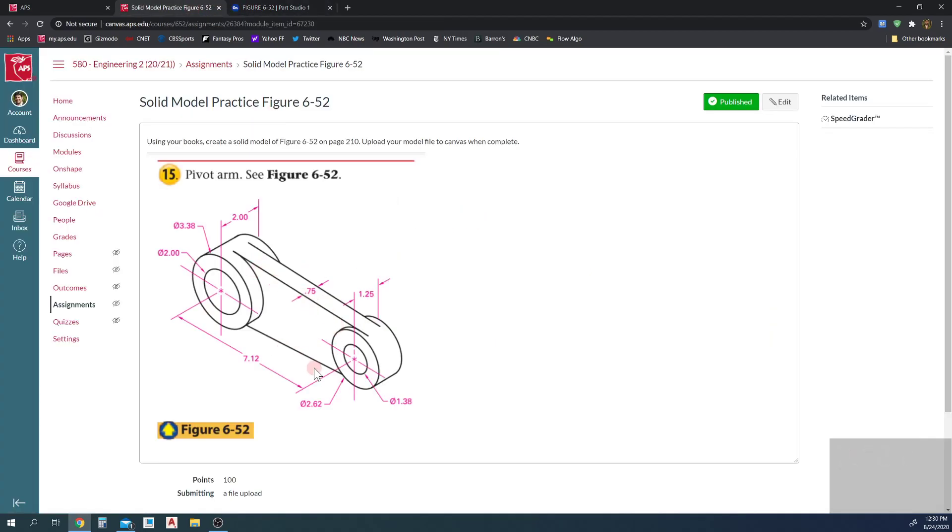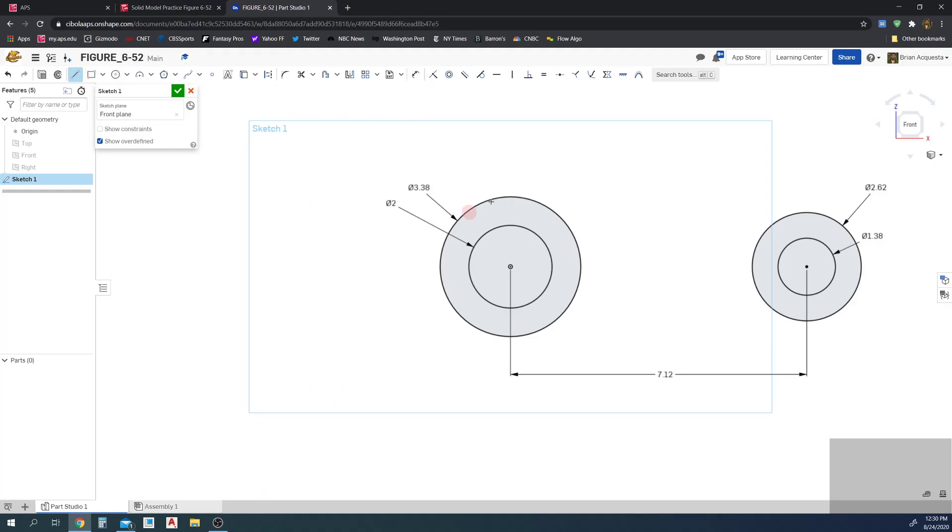Now we need to make the tangent lines for the spine. I'll draw in lines and then go back and make them tangent using the 'constrain two curves to be tangent' tool. Select the sketch entities, then select the tangent constraint tool: click the line, click the circle — now it's tangent. Same thing here, and here. Now we'll use the trim tool to trim that circle there and the circle here. All set, fully constrained, we're done with the sketch.